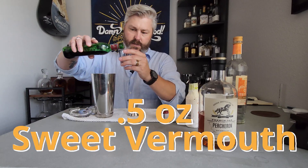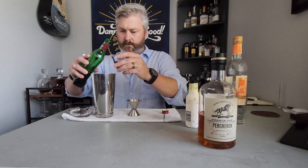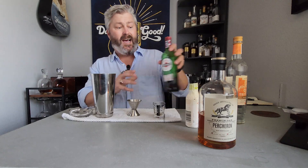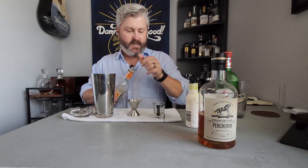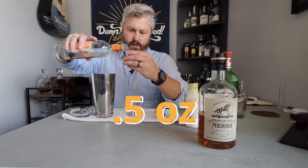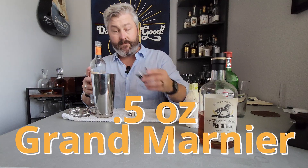Half ounce of sweet vermouth. And while the original recipe does call for Grand Marnier, I'm apparently out and haven't stocked up, so I'm going to use triple sec. Not exactly the same, but we'll make do. Half ounce of that.